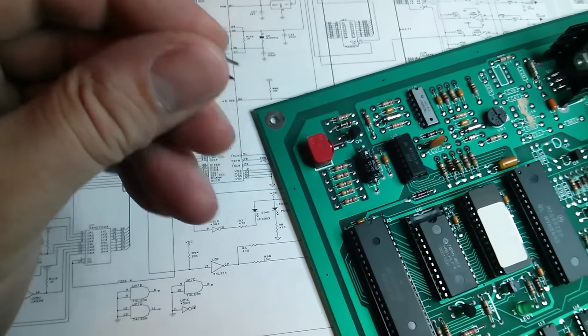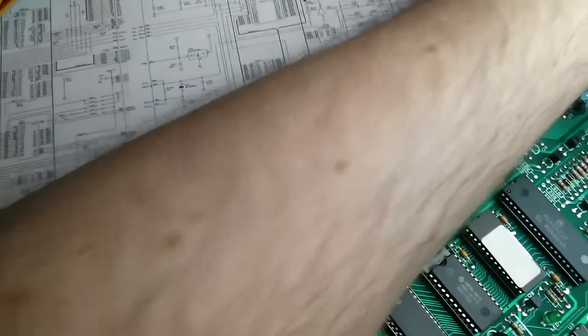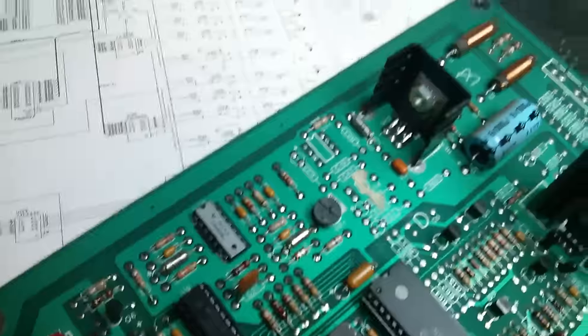So I'm just going to replace that with a brand new one, with a bit better quality. I'll fit that on and just desolder that one. And there we go, that's the new volume control fitted.